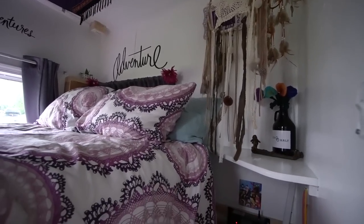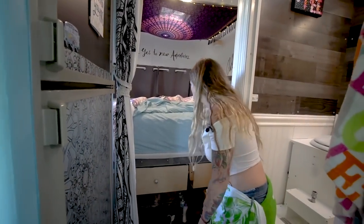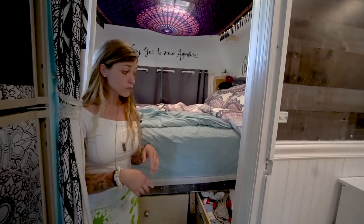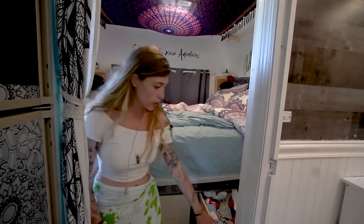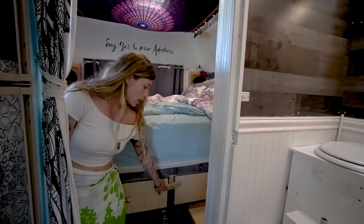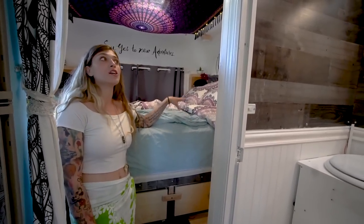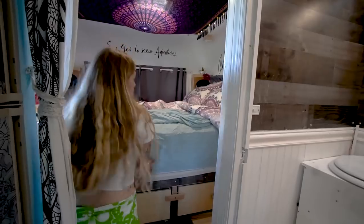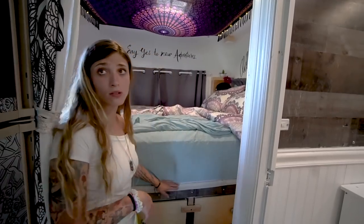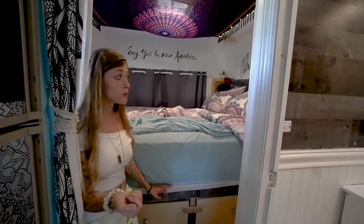We have these giant deep drawers that kind of self-close, and we basically have all of our socks and underwear in here — socks, undies, bras. We put these nice hand-painted things on them. We use this to lock it. If we need to access under the bed for something major, our water tank is under there, our batteries, and our inverter. We can lift the mattress, lift the panels, and access from under there. It's three separate panels, so if we need to lift the mattress and access one spot, we can remove just one panel.